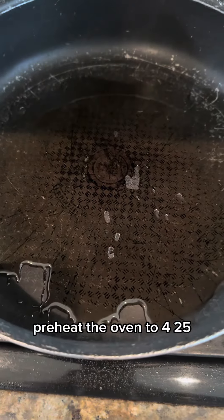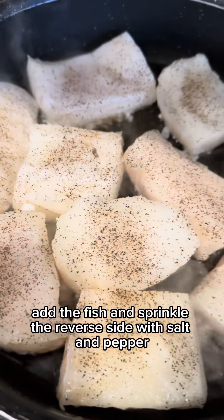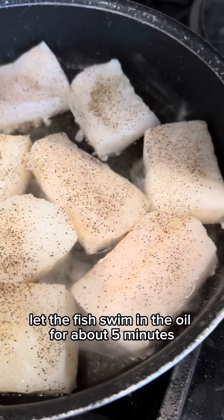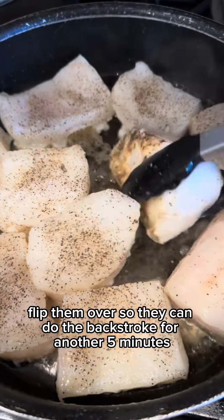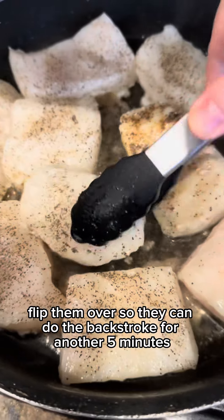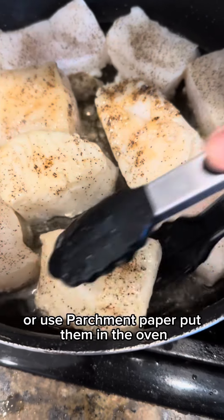Preheat the oven to 425. In a pan, heat up some more avocado oil, add the fish, and sprinkle the reverse side with salt and pepper. Let the fish swim in the oil for about five minutes, flip them over so they can do the backstroke for another five minutes. Remove them and place them on an oiled baking dish or use parchment paper.